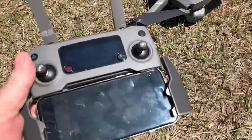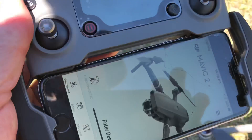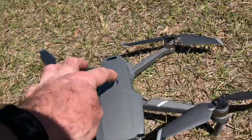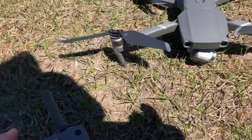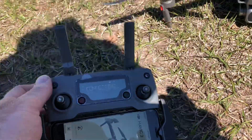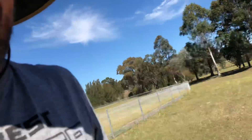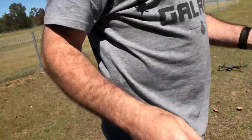Okay, controller, DJI — a bit hard to see. Sorry guys, turn everything on. Chill, you're going to record this now. Try and get — we're going to stay in the shade.